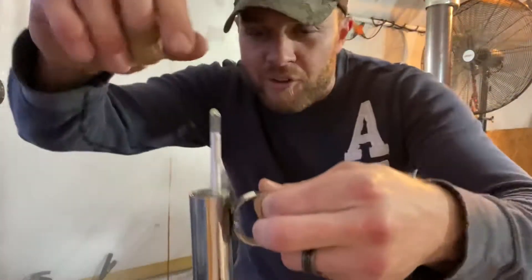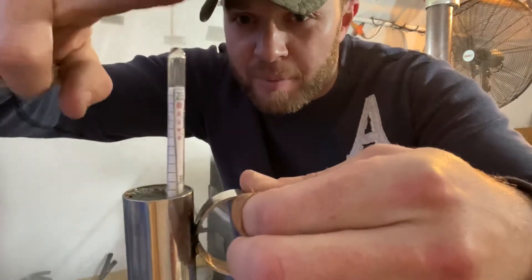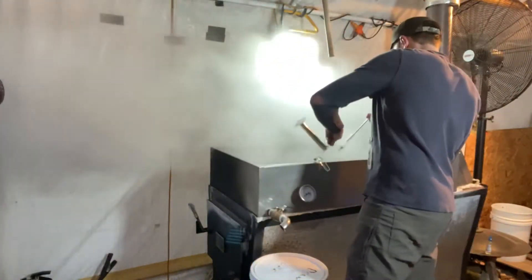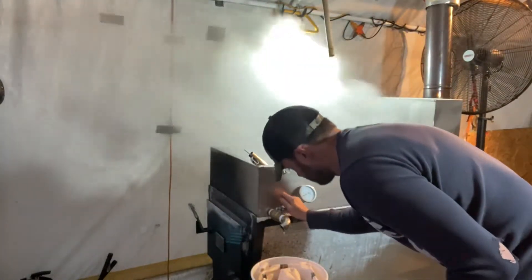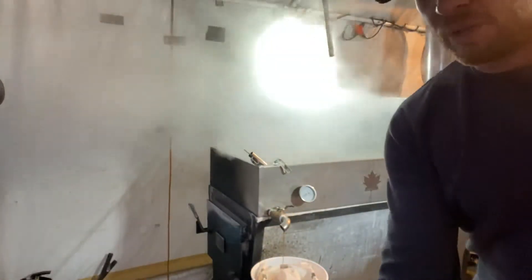I typically start to pull my syrup off when I start to get a hydrometer reading, which means the hydrometer floats at the bottom of the cup. You guys can see it's floating, so I'm going to start drawing syrup off now. I'll show you what it looks like here in a minute once it gets closer.